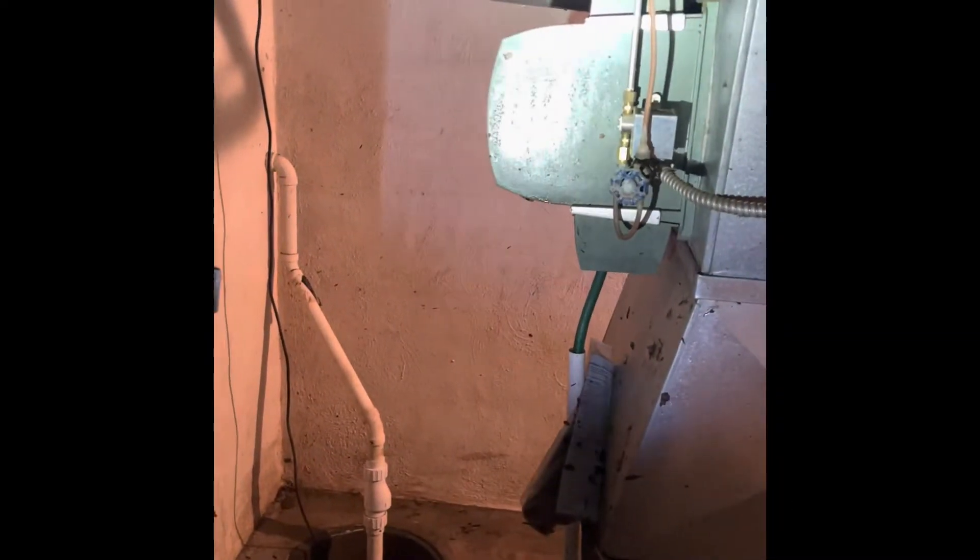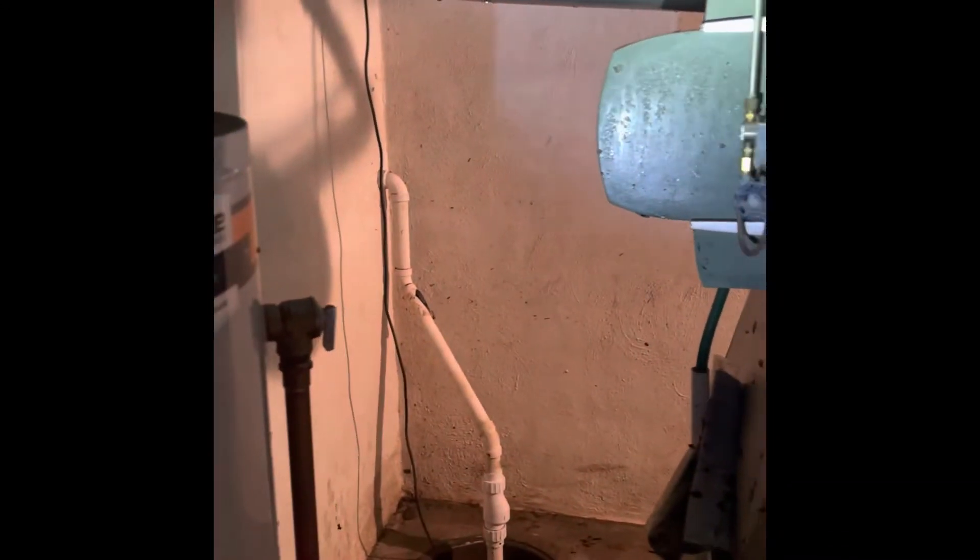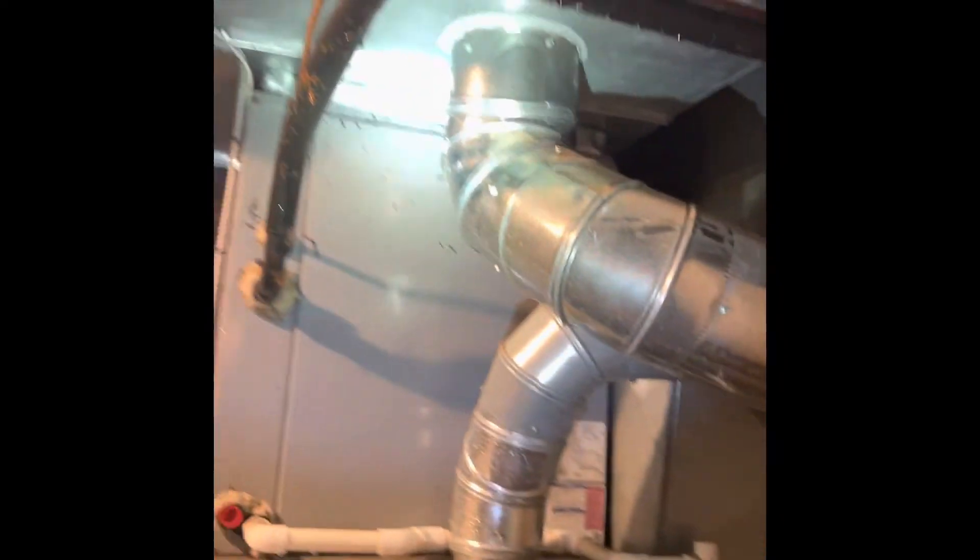There is a humidifier mounted here on this side — that will get replaced as well. We'll do a new bypass humidifier and bypass it back up onto the supply side. Currently it looks like it's bypassed over here to the front, right there.